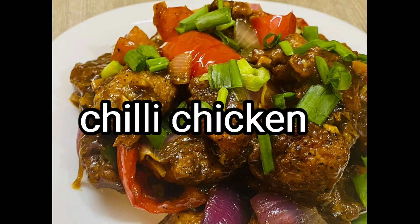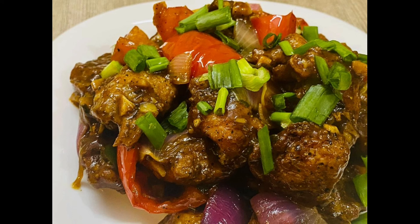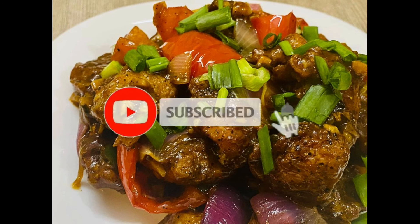Hello, welcome back to my channel. Hello everyone. This is the recipe for our restaurant style. Please comment and subscribe to our channel if you like this channel.